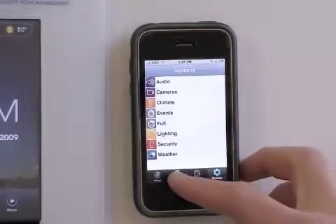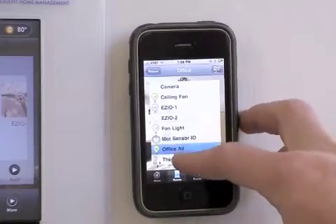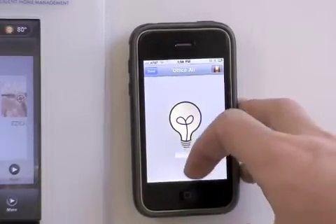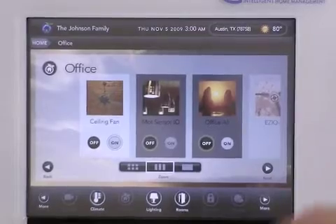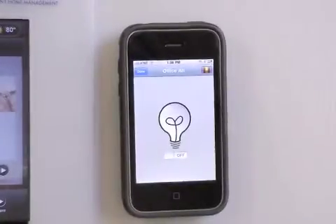Next we'll take a look at the two-way communication between the iPhone and the Cortexa. You can see that when I change something on the iPhone it changes on the Cortexa as well, and when I change something on the Cortexa I see that feedback on the iPhone.